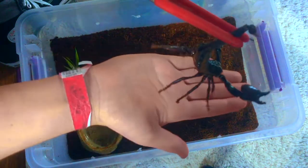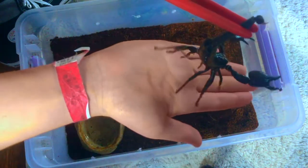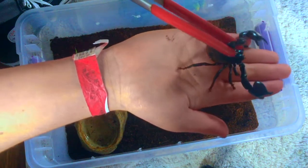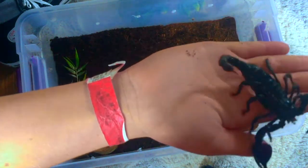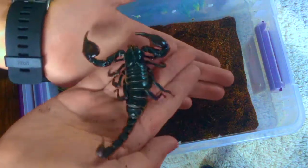They might open their claws but they're probably not going to pinch you, and pinching isn't that bad anyway — it's the stinger you really want to worry about. You can then just plop them down in your hand and let them walk around from hand to hand if you want, pretty much how we did with the tarantula. The only difference is really just how you pick them up.